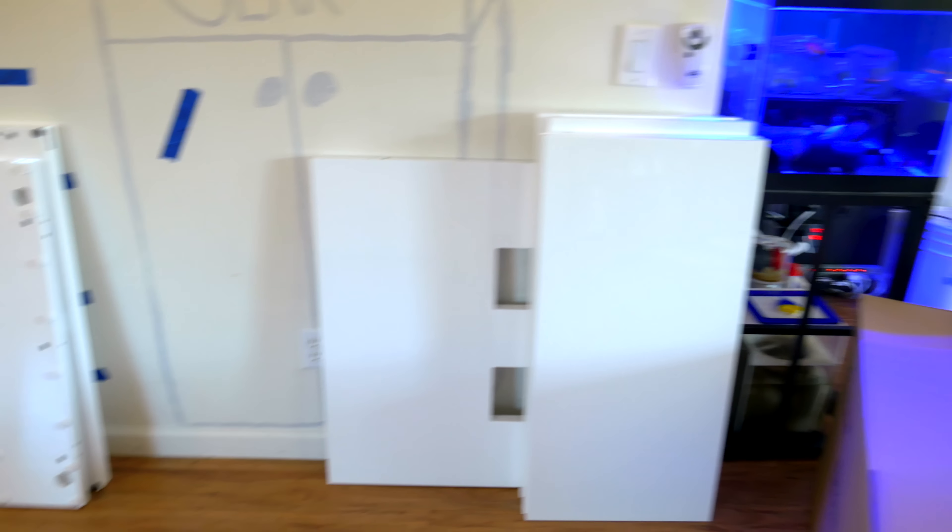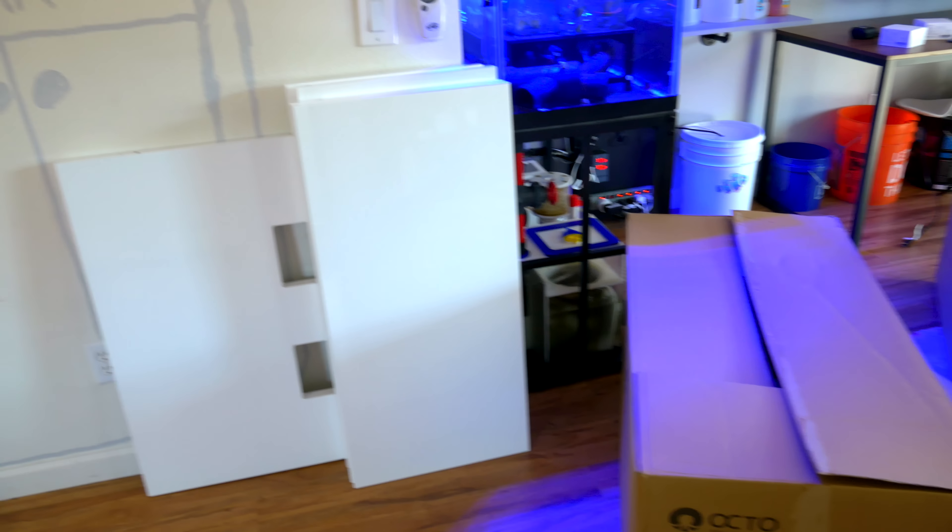The only thing I'm confused about is where's the hardware? I don't see it in the boxes. Maybe it's in here? This is the return pump, the skimmer pump — so maybe the hardware is in the sump.